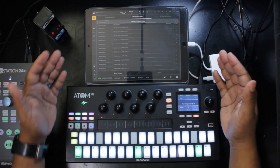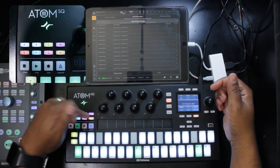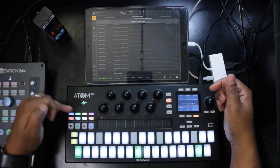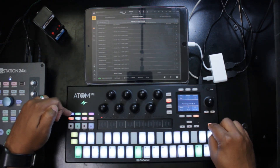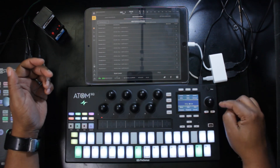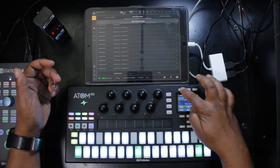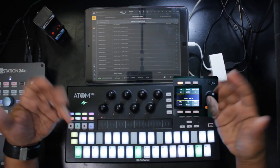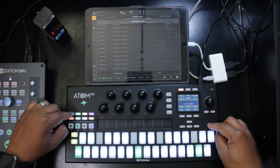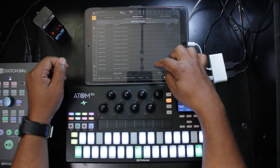The next thing to assign is the buttons. On the Atom SQ, there's a bank of A through H buttons. By default these change the octave, and holding Shift makes them MIDI CC buttons. You can change this default behavior in the Setup menu — where it says 'A through H bank octave,' change it to CC, so that MIDI CC message button mode becomes the default and Shift changes the octave instead. Now let's assign these MIDI CC buttons to commands in BeatMaker 3.